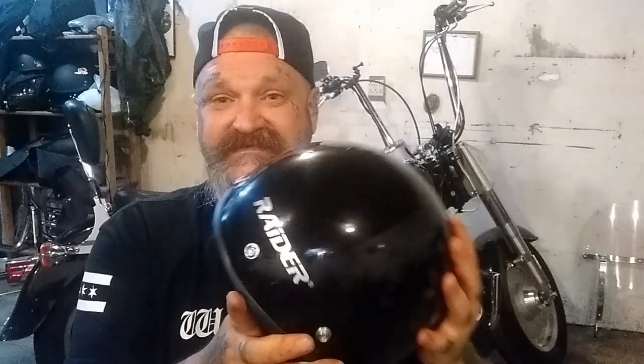I wear a large normally, but it's funny — with half lids like this, I actually wear a medium, whereas with my full face helmets those are large. Check it out, hit the description box and read the reviews. I'd recommend getting the quick release — it's about eight bucks on Amazon. I cannot stand the D-ring man, it's just too much hassle and takes too long to get off. With the quick release it's just boom, done. Here's the visor I was telling you about — looks pretty bad, but that's how it comes.